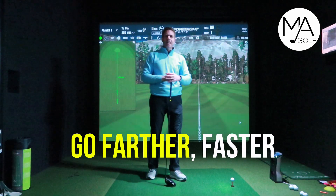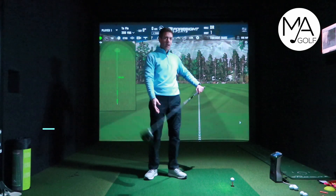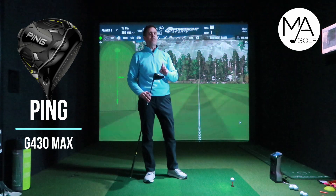Go further, faster — that's plastered right across the PING website. So today, I'm pretty excited about this one. I've got the PING G430 driver, the max version.